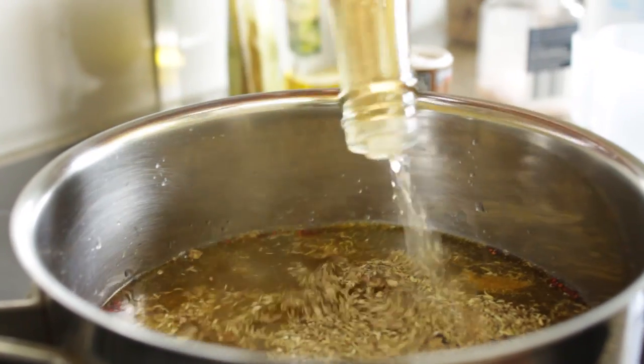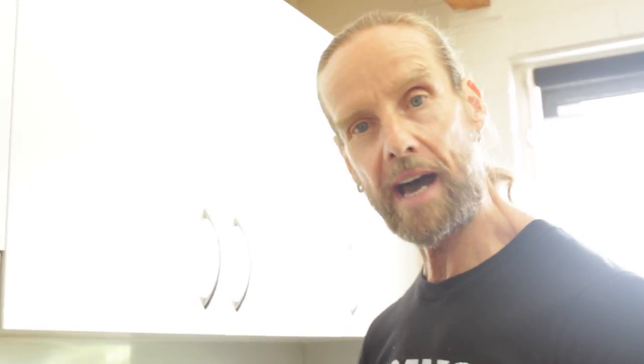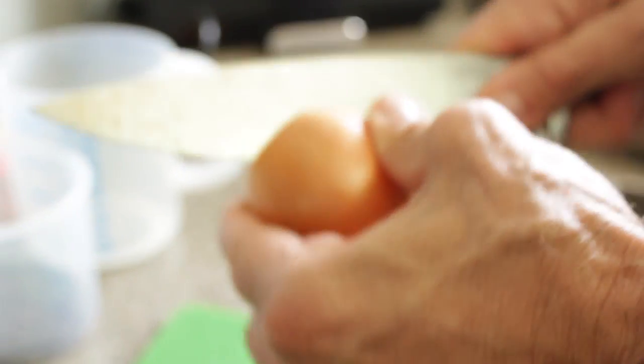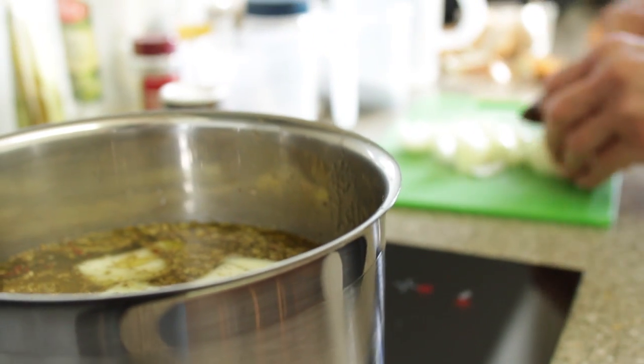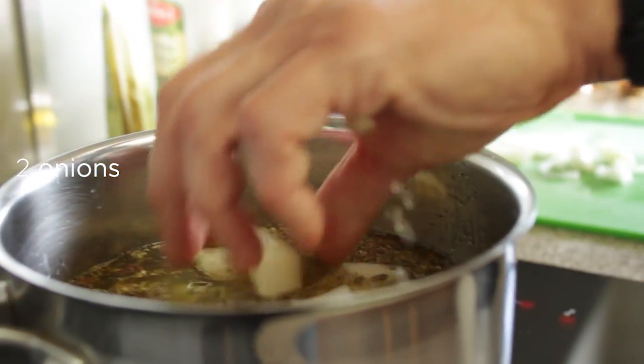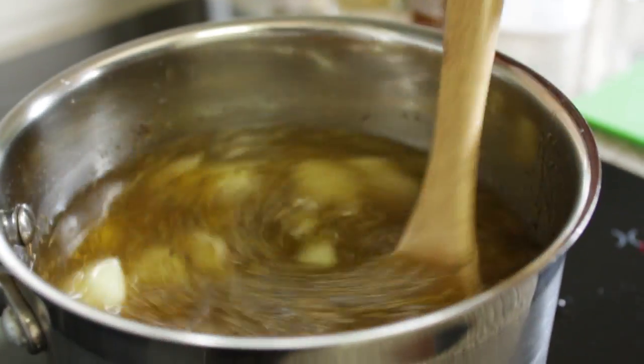Vinegar — rice vinegar. Quite a bit. The next thing is we work with onions. We've chopped the onions into big pieces and put it all in. So we've got quite a bit of onions in there too. And we're going to stir it all up.